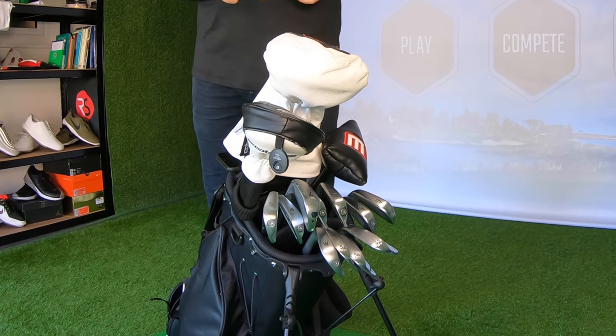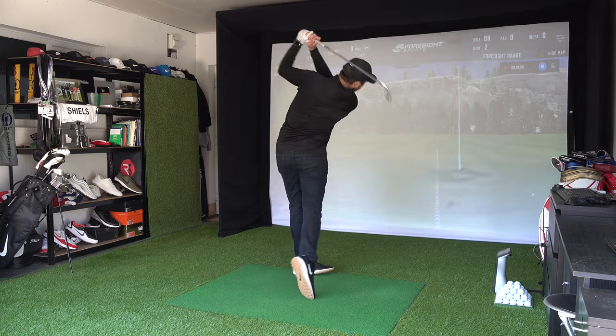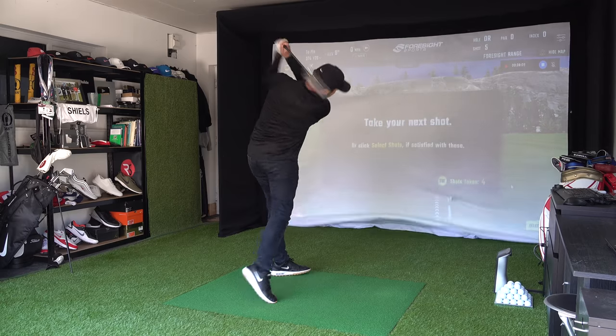This year I made a promise to myself that I wouldn't change clubs just for the sake of it. I get sent a lot of nice shiny equipment and a lot of it I test and really like, but sometimes I just change it for the sake of it. This year I've stuck to it — I'm saying no unless I honestly believe it's going to make a benefit to my golf game. In this video I'm going to talk about what I currently have in the bag, and because I'm here in my home simulator, I've hit every club on GC Quad to give you a rundown of how far I hit every club.